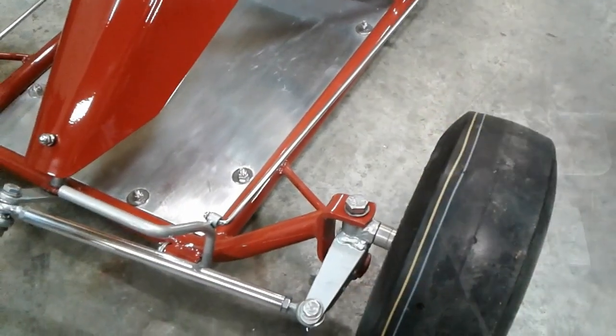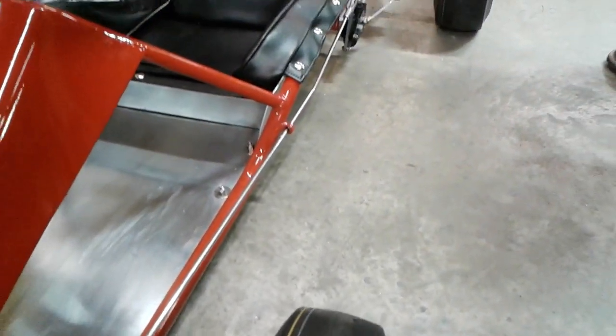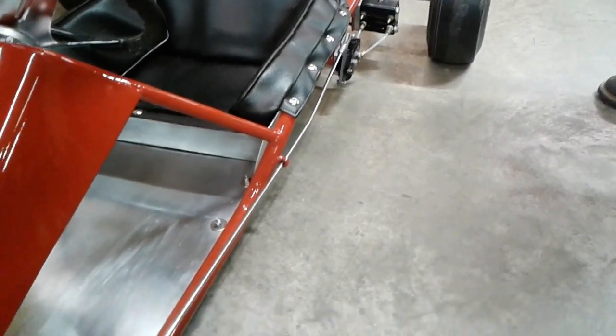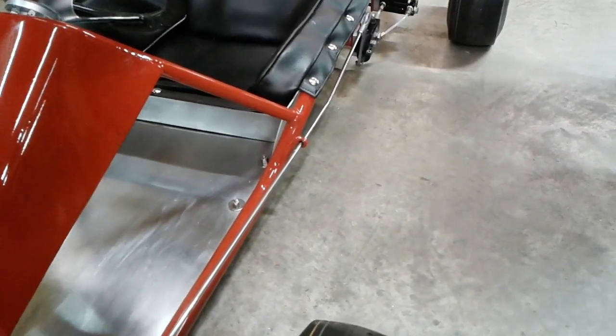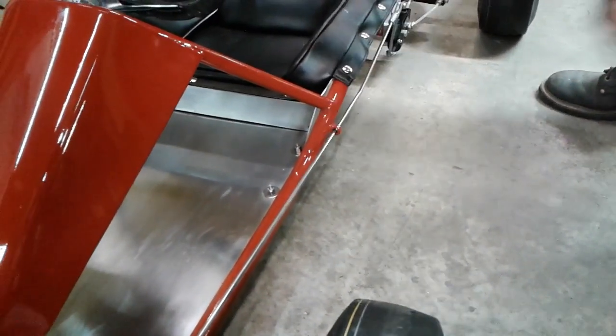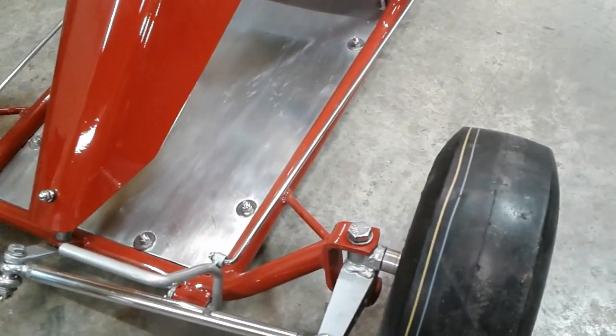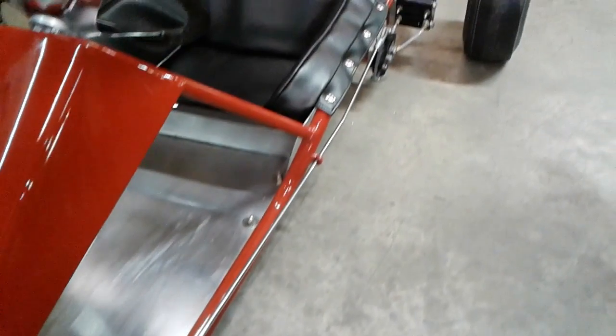One of the cool parts about it is that rod running all the way back to the brakes and the throttle. It actually had those loops on the frame that the rod would run through. It's very cool.